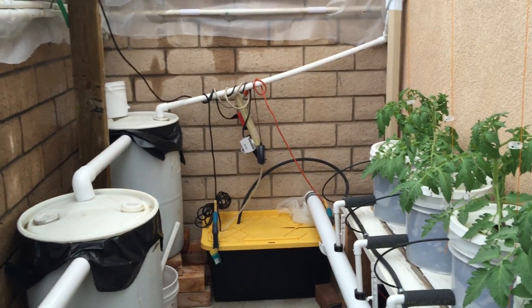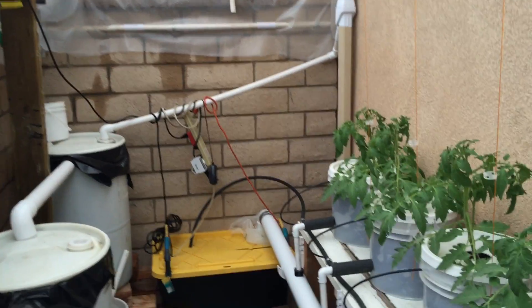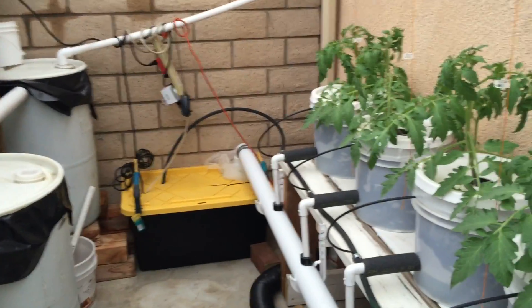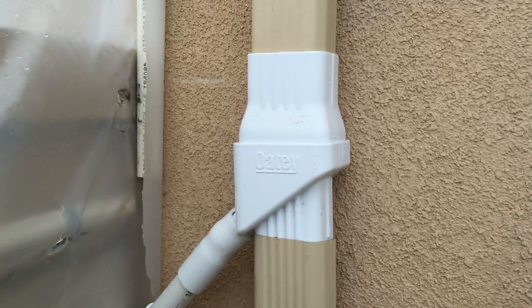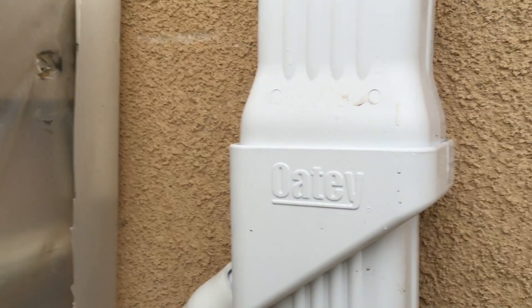Well, it's really pretty good out here. I don't know if you can hear it on the video. I want to show the system how it's working. This is the Oatley diverter system. You can hear the water coming down the gutter.